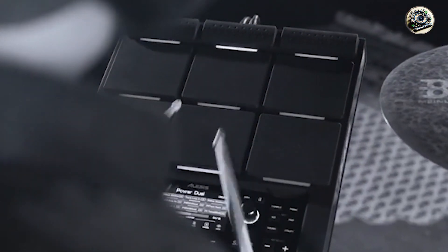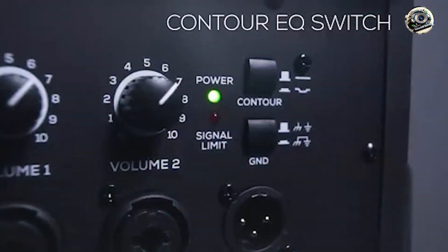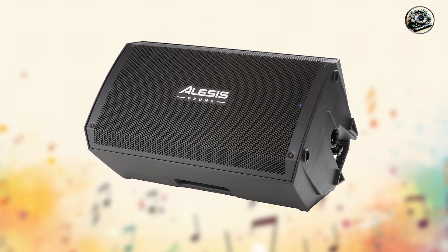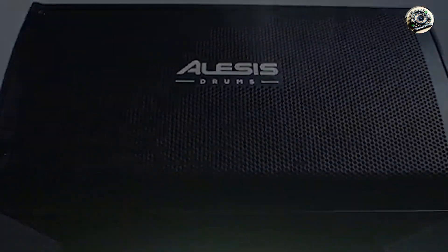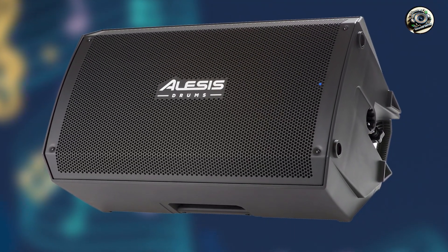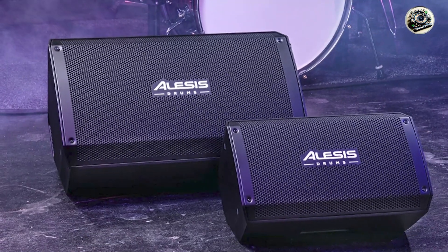Ideal for practice sessions, rehearsals, and small to medium-sized venues, the Strike Amp 12 excels in delivering full-range sound reproduction that captures the nuances of electronic drum kits. Whether you're playing jazz, rock, or electronic music, this amplifier enhances the depth and clarity of drum sounds while maintaining balanced audio across the frequency spectrum. Its lightweight and portable design make it easy to transport and set up for gigs or rehearsals, providing flexibility and convenience for drummers on the go.